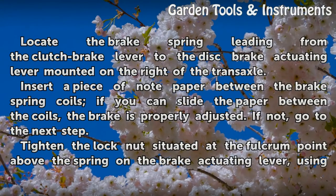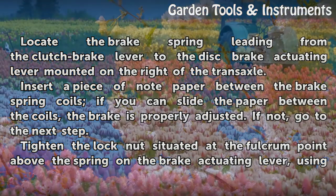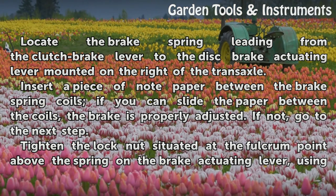Locate the brake spring leading from the clutch brake lever to the disc brake actuating lever mounted on the right of the transaxle. Insert a piece of note paper between the brake spring coils. If you can slide the paper between the coils, go to the next step.